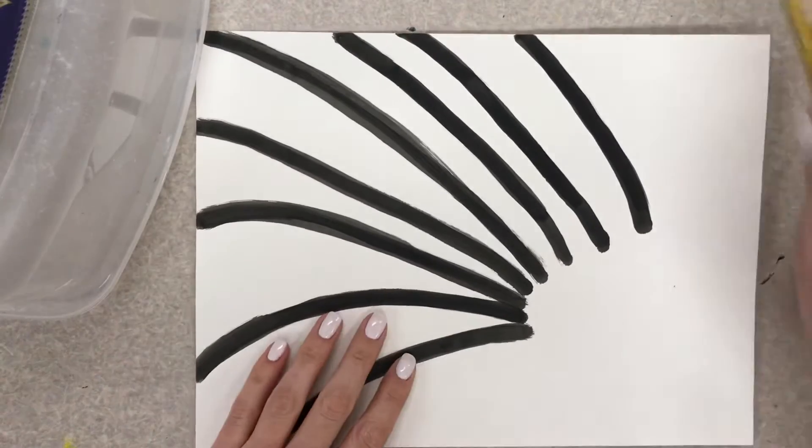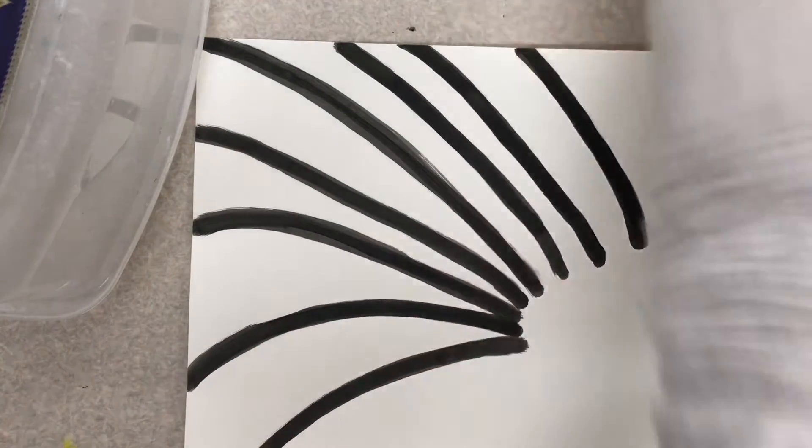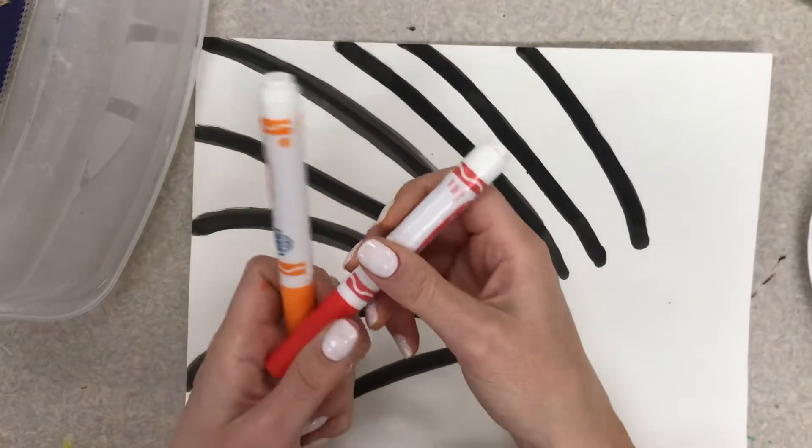Flip it back over and you may begin coloring. You can color with whatever you have. If you have crayons you can use those, but I think it's best to use markers for this project, so that's what I'm going to use.